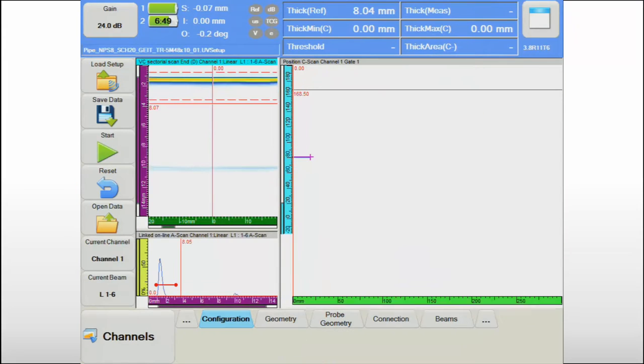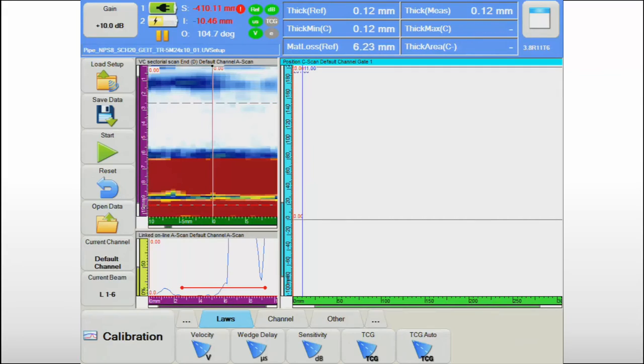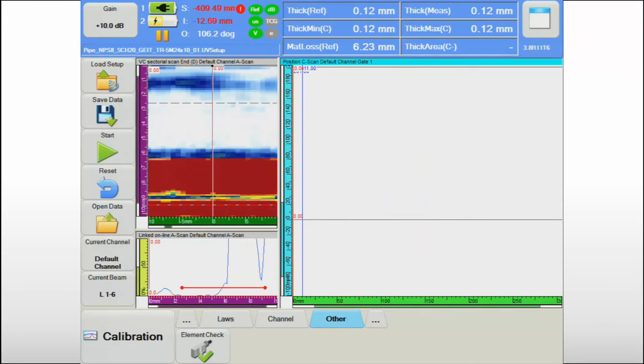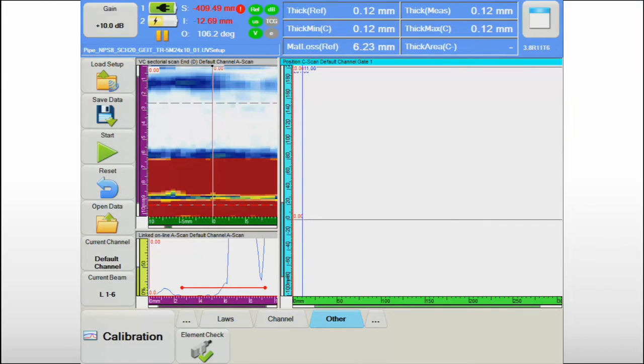Accurate thickness measurements require a robust calibration process. The Topaz 16 provides user-friendly calibration routines that are easily executed, and the valid calibration status is confirmed on the screen. The typical screen organization for corrosion mapping includes a position or amplitude C-scan view, also called the top view, and the corresponding A-scan and B-scan views.